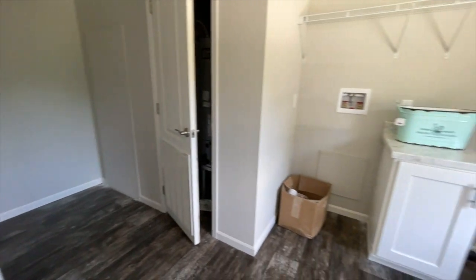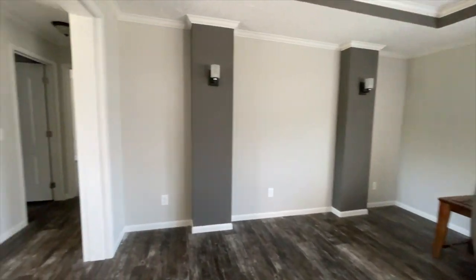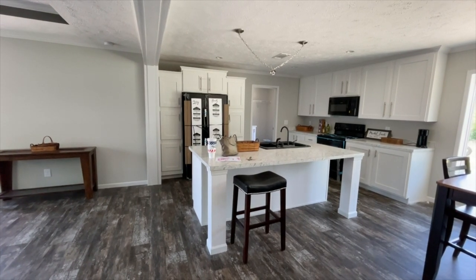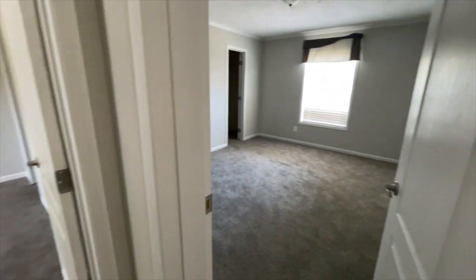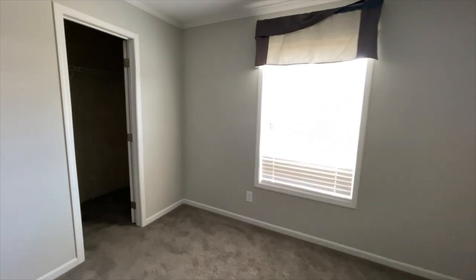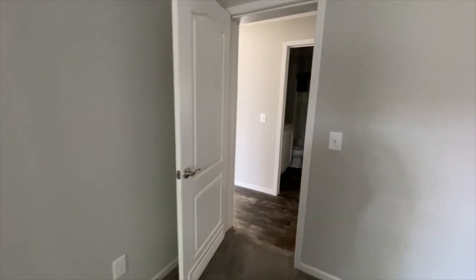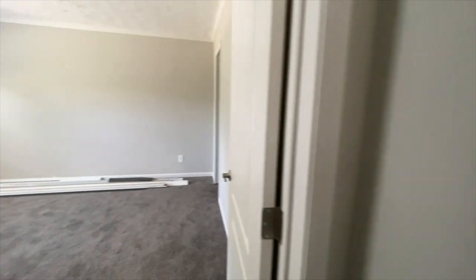That's your AC unit in there, so you won't have closet space there, but you have enough area in that corner to maximize the space you need. To the right of the living room you have your additional bedrooms. The first room is bedroom number one — a really nice size. You've got a walk-in closet in this bedroom. All of this is bedroom number one; this is the size of a master. It's a large, large bedroom — really really nice. Next to bedroom number one you have bedroom number two.